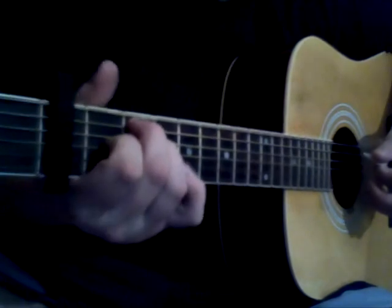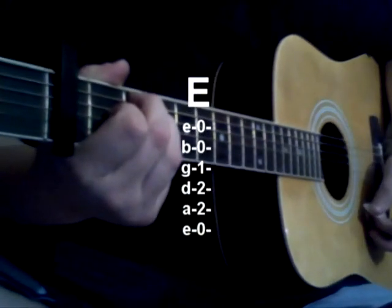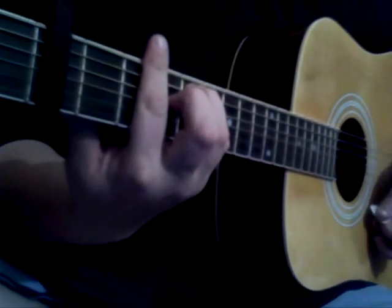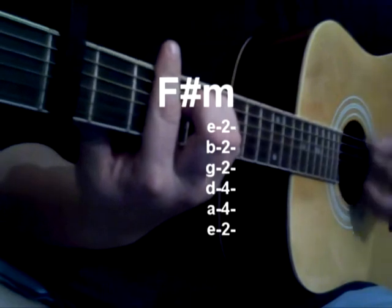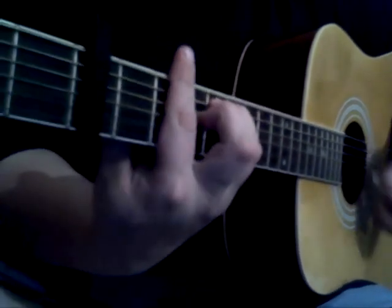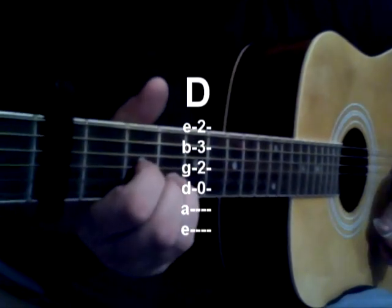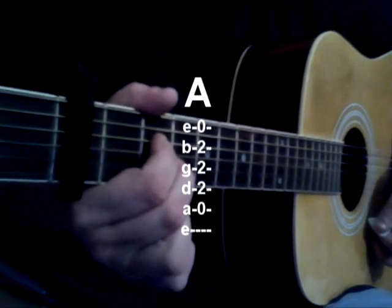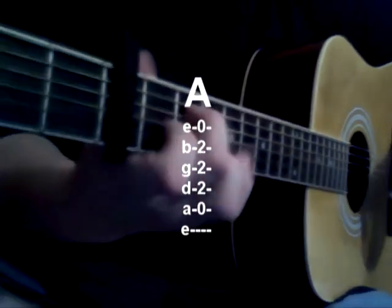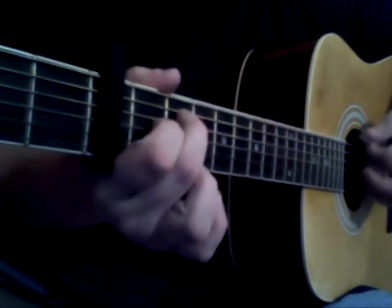And then the next part is going to be, this is an E. Don't you worry. Then we're going to go to F sharp minor. Don't you worry, pretty little A record. Get you back to Tyson and ya. D. Tyson and ya. Cozy tiger bed. Back to the A. So E, F sharp minor, E, A.